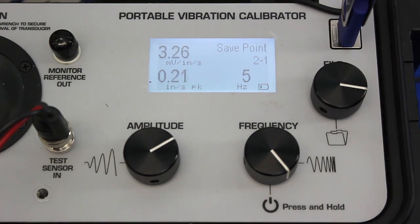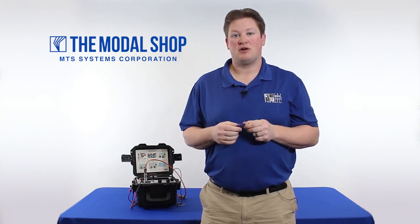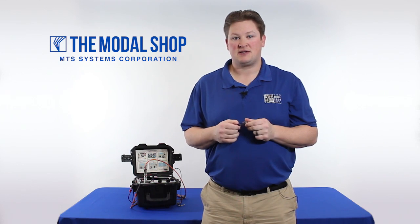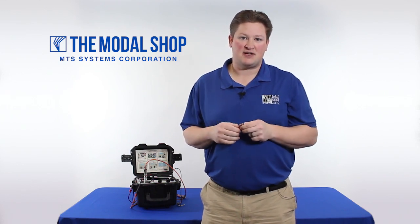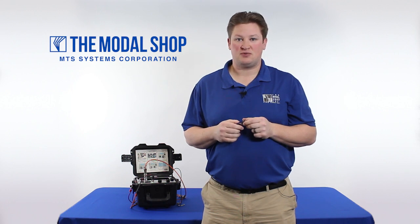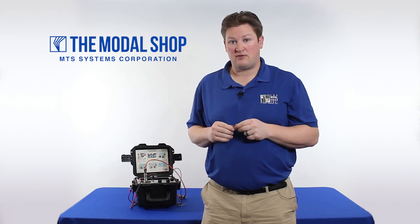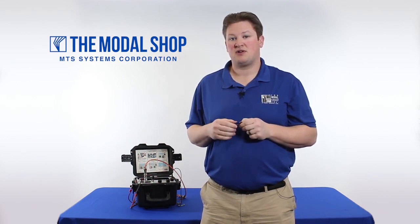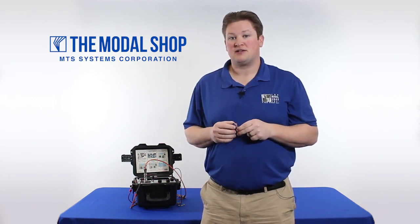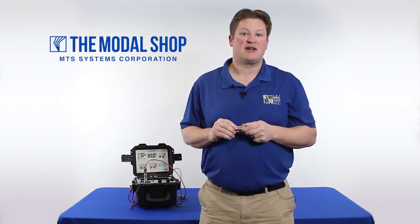Our first test point is 5 Hz — we're going to settle in at one inch per second peak and we can begin our test. Thanks for watching. If you'd like to see the execution of this velocimeter test, please click on our velocimeter test execution video on the Modal Shop webpage or on our YouTube channel. Remember that every time we supply one of our portable vibration calibrators, it comes with an A2LA accredited ISO 17025 approved calibration certificate, so you can trust the results. Thanks again.